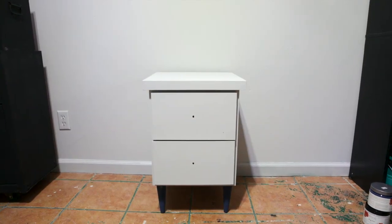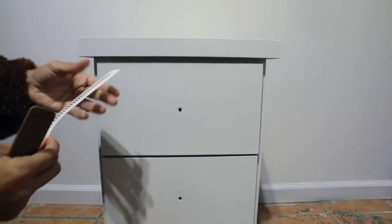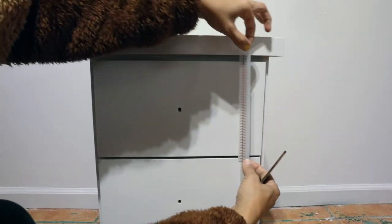I'm going to use the Baseball Small Transfer on this nightstand. It's by Redesign with Prima. It comes in three sheets with a lot of small transfers that you can decorate your piece with.